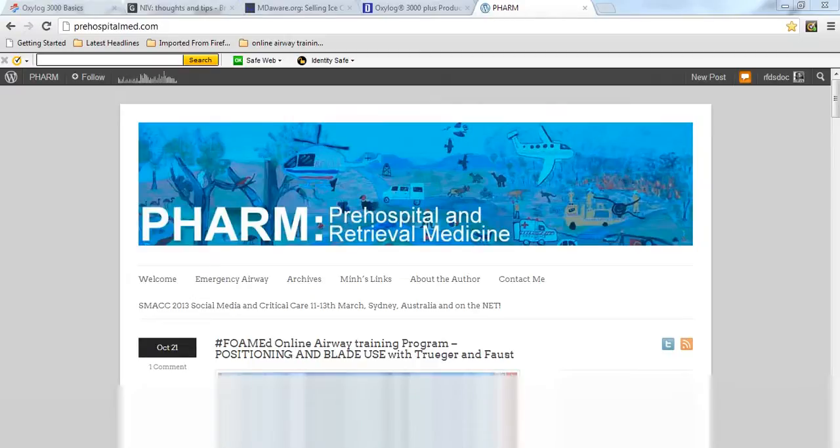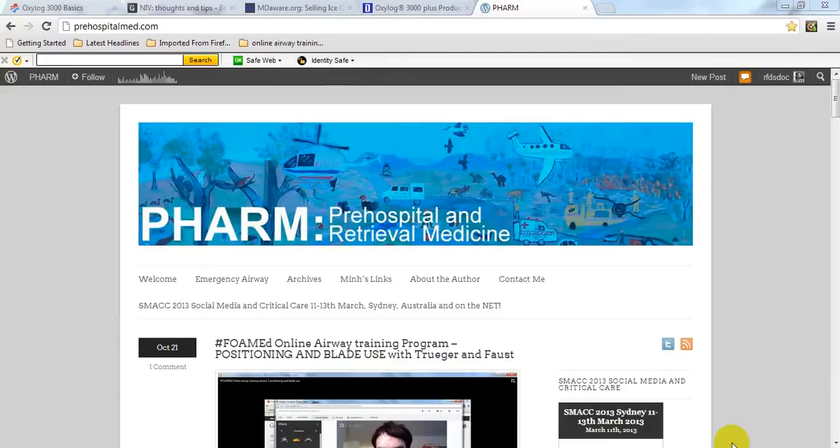Hey folks, it's Min Lekong of The Farm blog, Pre-Hospital Retrieval Medicine. Welcome back to The Farm. I saw a tweet from Dr. Andy Neal who runs the Emergency Medicine Ireland blog, and he was asking whether anyone had any advice about using the Oxilog 3000 in non-invasive ventilation mode.